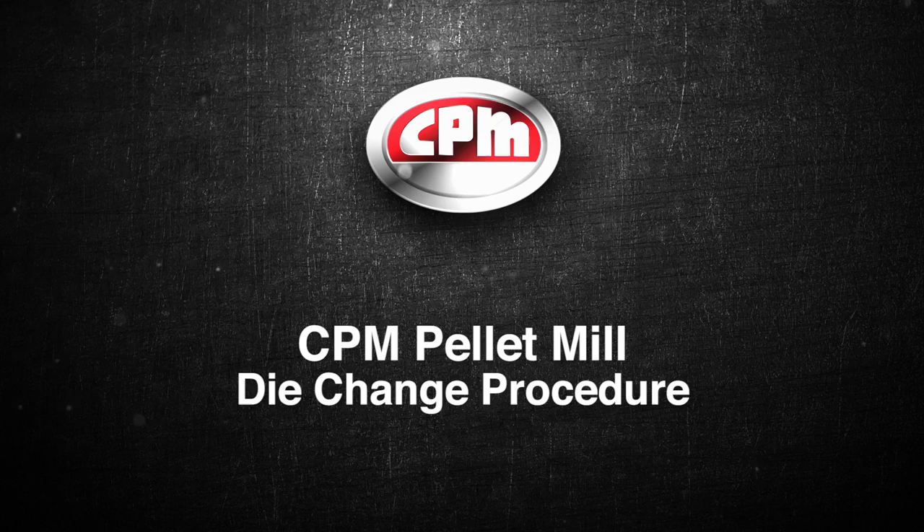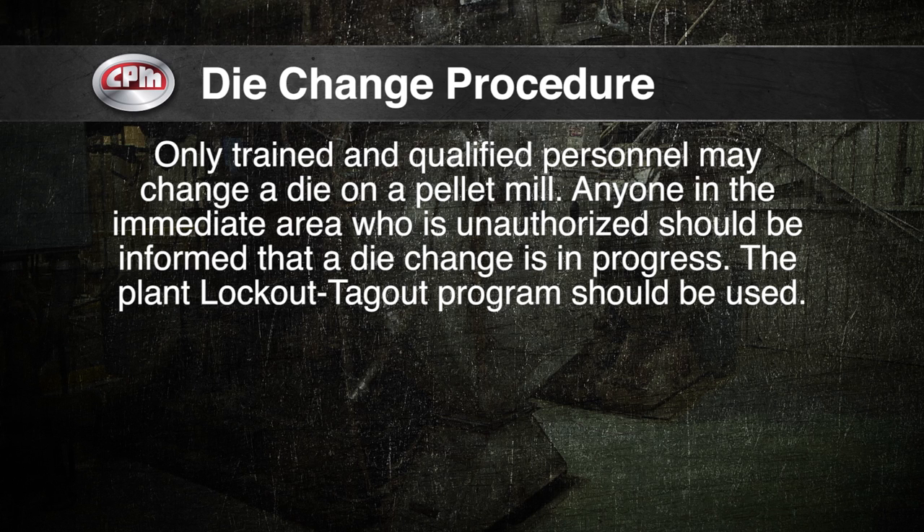CPM Pellet Mill Die Change Procedure. Please note before you begin: only trained and qualified personnel may change a die on a pellet mill. Anyone in the immediate area who is unauthorized should be informed that a die change is in progress. The Plant Lockout Tagout program should be used. Always wear personal protective equipment including safety shoes, gloves, hard hat, and safety glasses.